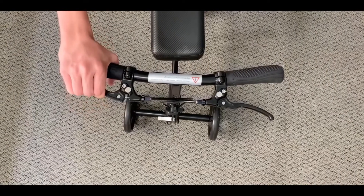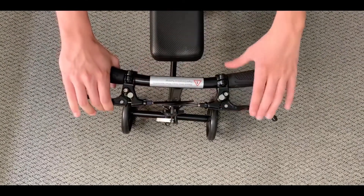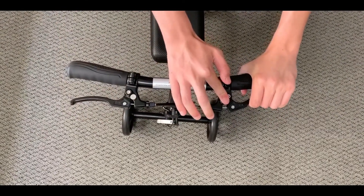The knee walker includes a dual handle mounted lockable brake system on each side based on the user's preference.